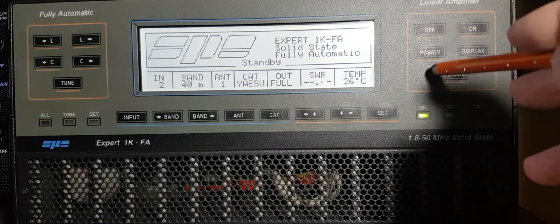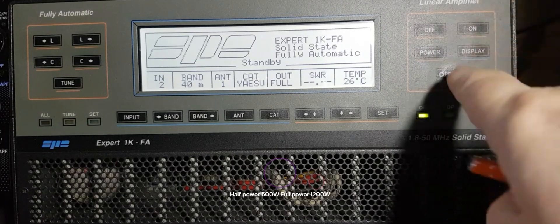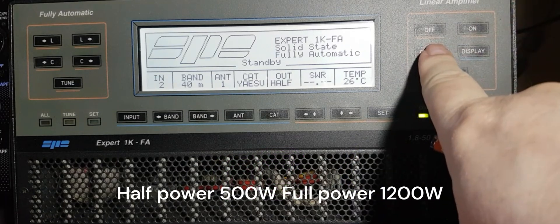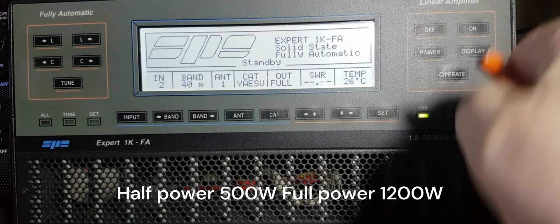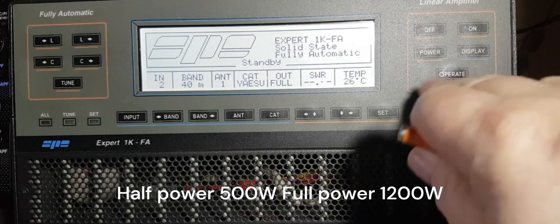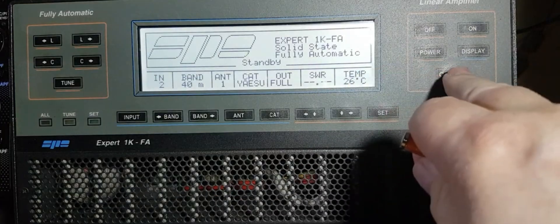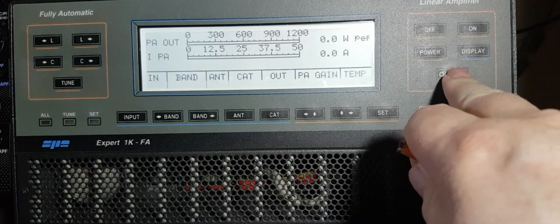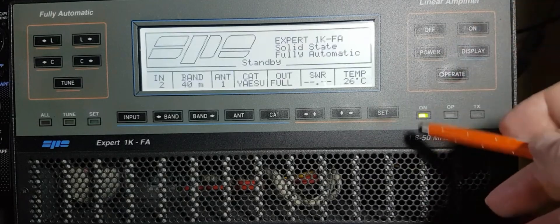You have a power button - watch the display: half power, full power. There's a display button to change your display, and your operate button. At the moment I can check the SWR and everything else, but if I go to operate it's ready to rock and roll.